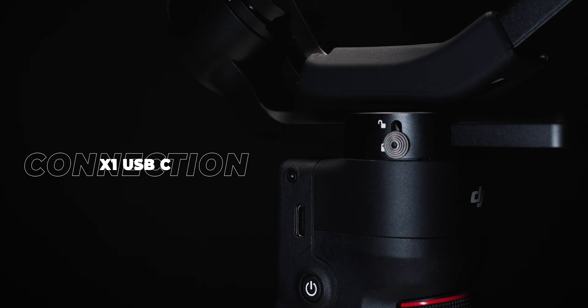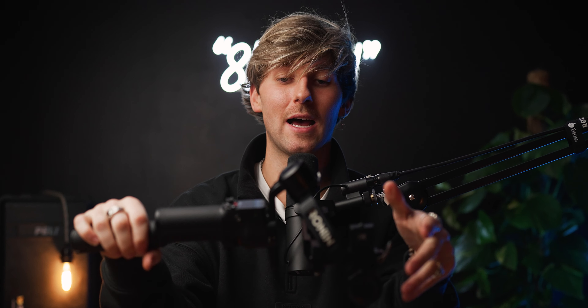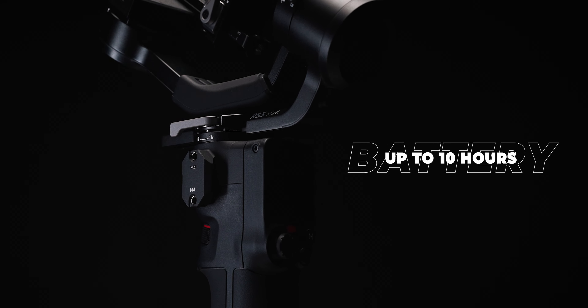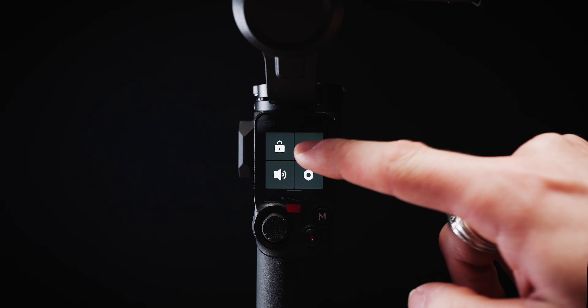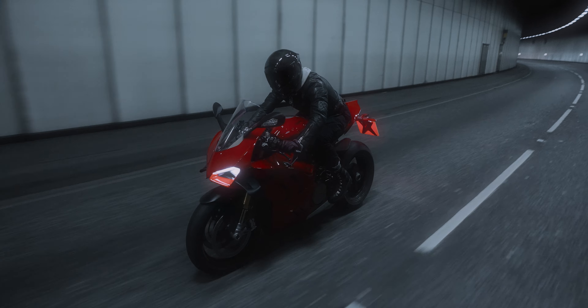This gimbal has one single USB-C port, which is where you charge the entire gimbal. Whereas on the RS2 and RS3, you could take the handle off and charge it separately. The battery life on these gimbals is usually pretty good — the RS2 has lasted me at least two days of continuous shooting. When I used the RS3 Mini the other day I used about 60%. It also has Bluetooth, so you can connect the gimbal to your camera and record by pressing the record button on the gimbal itself, which was really convenient when I was shooting — I could just press the button next to my thumb rather than searching for the record button on my camera.